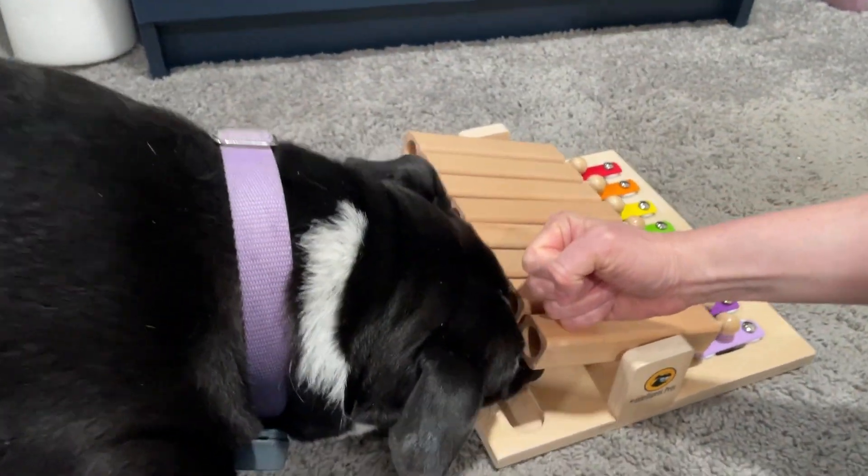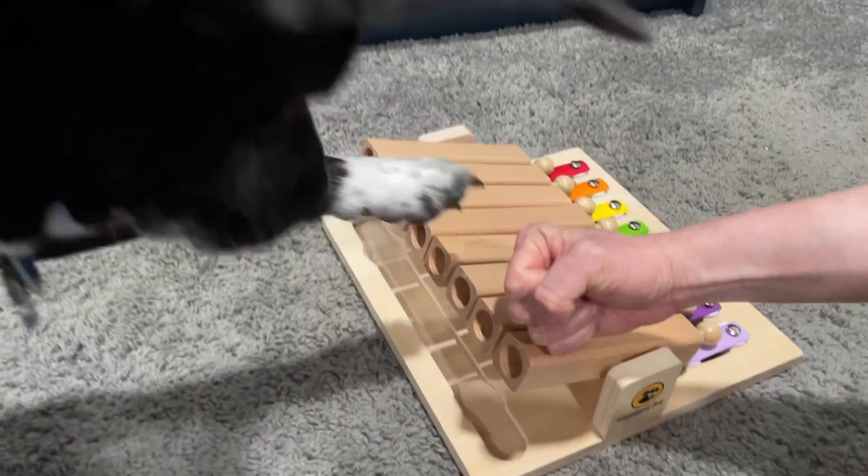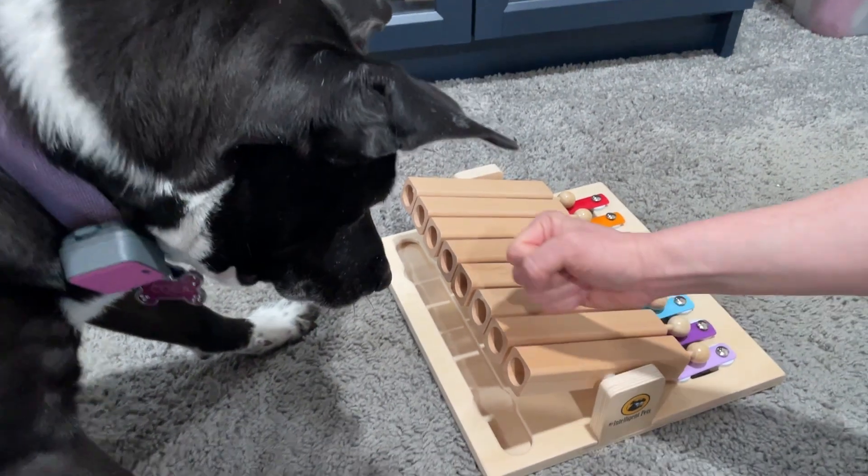She's 10 and moves a bit slower, but she's still excellent with problem solving. Once she knew that slapping the tubes would release the treats, she was banging away at the keys. Coca, shake — yes, good girl!